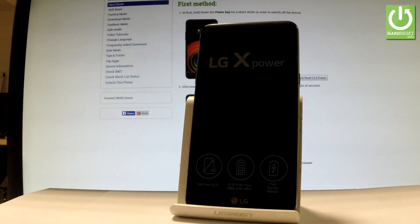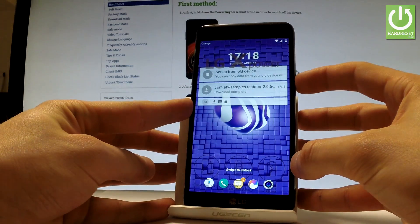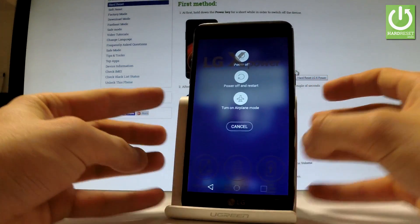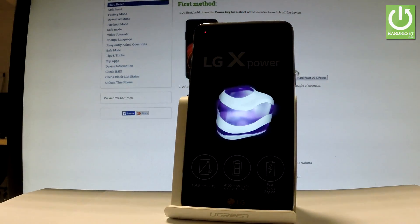Here I have the LG X Power and let me show you how to enter download mode on this device. At the very beginning, let's use your power key to switch off your phone. From the menu, choose power off and tap power off one more time to continue the whole operation.